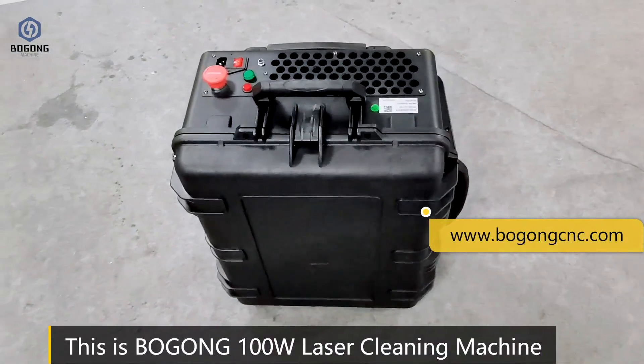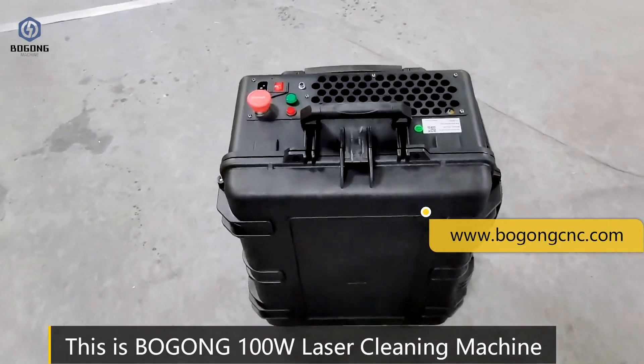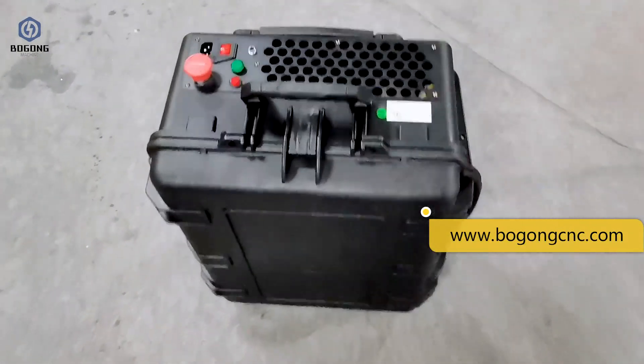This is the Bogo 100th rust laser cleaning machine. Today we will open it and check it.